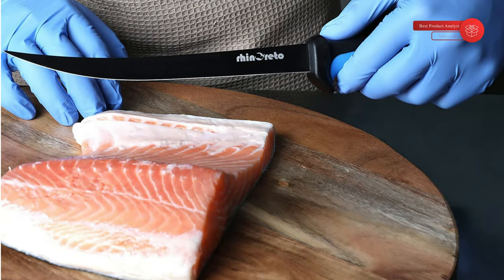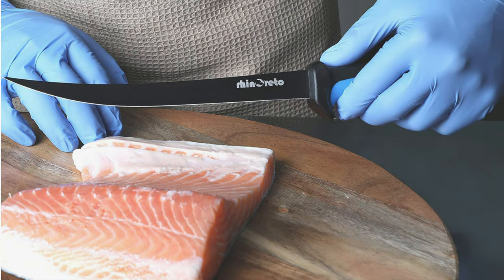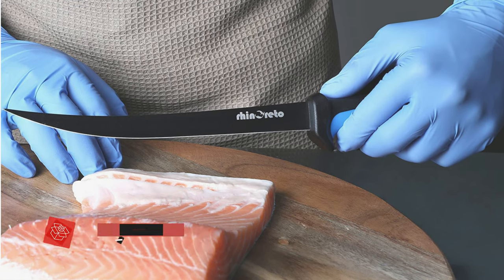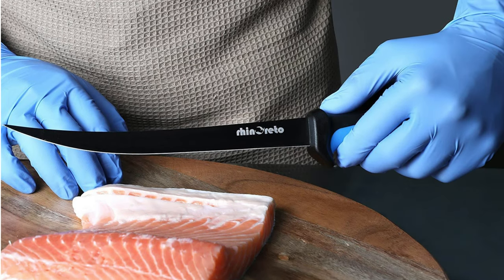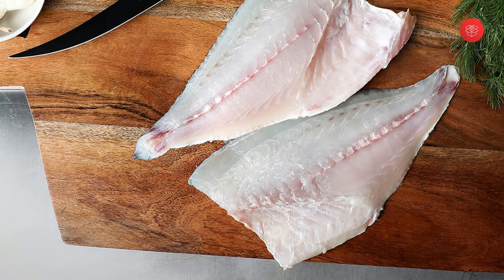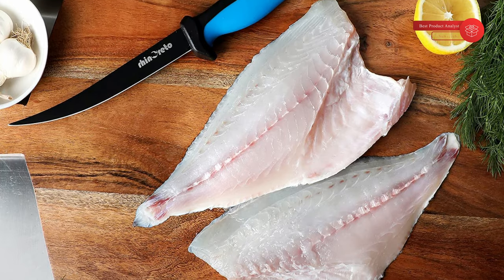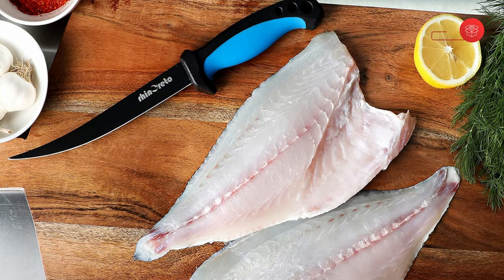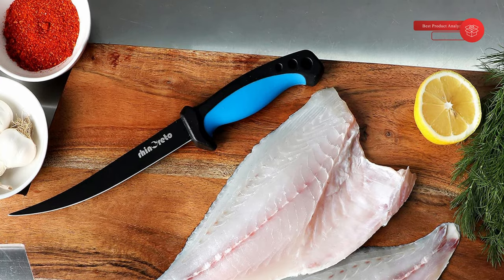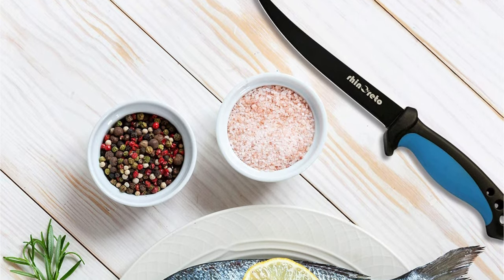The easy-to-use sharpener features a double-sided, safe design that uses angled ceramic plates to help you keep a sharp blade every time you use the fish fillet knife. Blister packaging makes the fish filleting knife a perfect gift for a passionate fisherman or chef. Rinaretto filleting knives use a type of stainless steel that offers the perfect balance between corrosion resistance and sharp edge. The blade retains all the flexibility needed to bend upon different fish sizes, while its curved profile and pointy tip make your filleting operations as easy as 1, 2, 3. The fillet knife can be used for filleting freshwater and saltwater fish species.